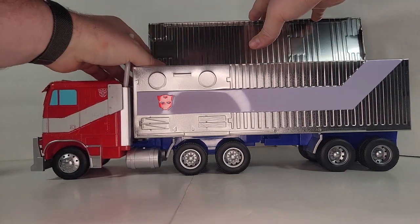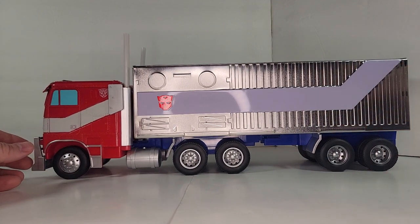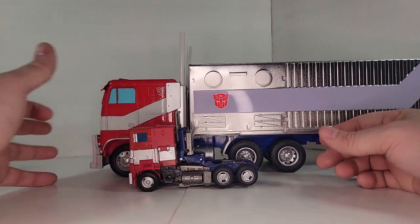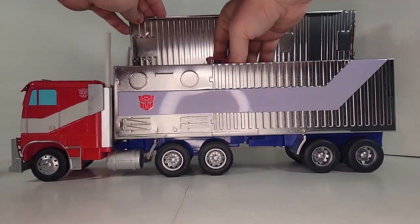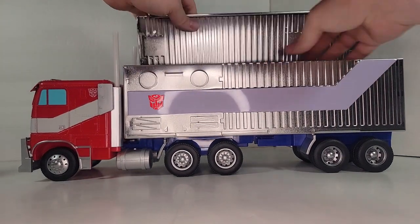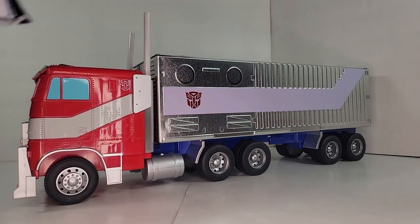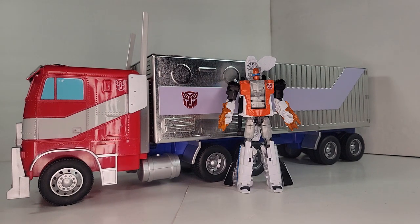Cinemark did have an Optimus Prime light-up bust, but I like the truck better. I'll bring in the SS-38 here just so you can get an idea of the size of this thing — it's pretty huge. You could pop the top up and throw the SS-38 in there no problem. Anyway, that is the Optimus Prime popcorn bucket, available at AMC. It does cost a lot, but you get popcorn and a drink with it along with this cool metallic box Optimus Prime bucket.